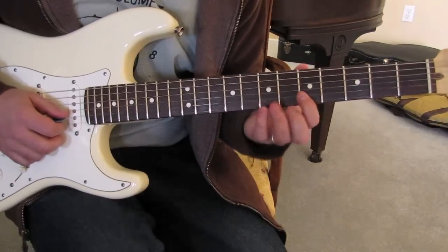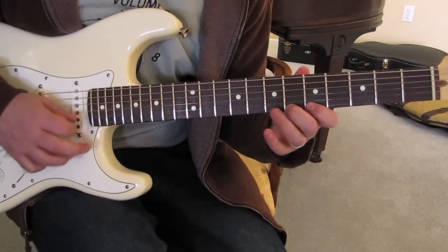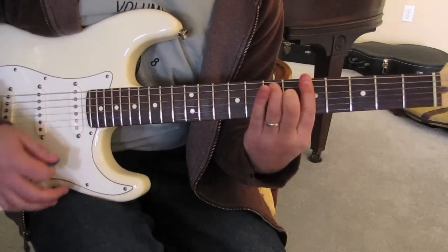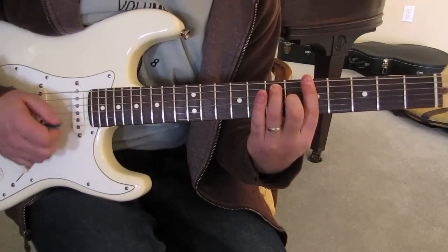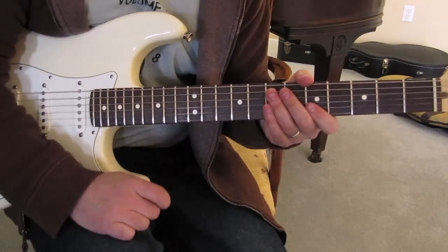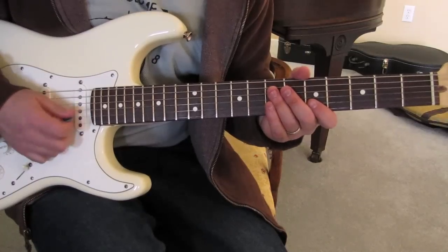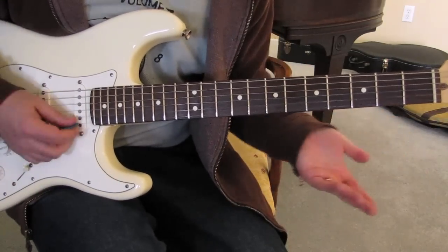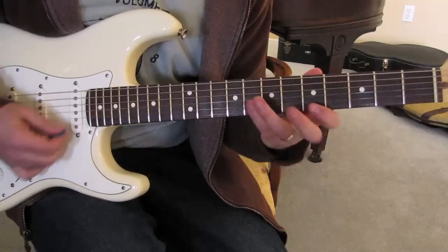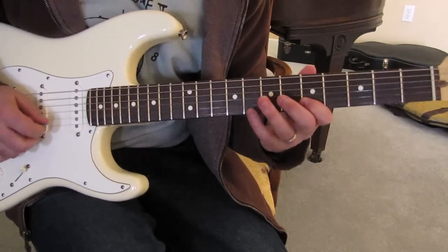Check this out — this is so awesome. The open B and the open E string are part of the key beautifully. You can pull them off — it's a trick, but they're there. You need your tricks.